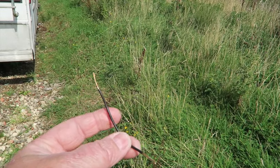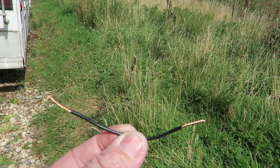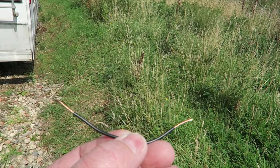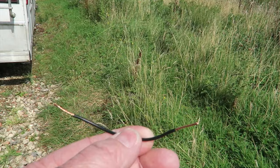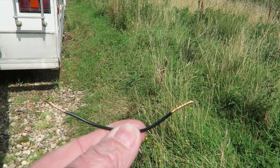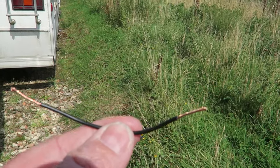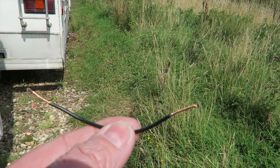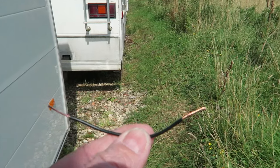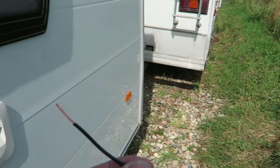The way we're going to prove whether the reed switch is working is by mimicking it using just a piece of wire. I've stripped some cable back and what we're going to do is short out that plug and pretend that this is in fact the reed switch, making the circuit. My son is going to be inside and shout out to me yes or no when the light switches on.